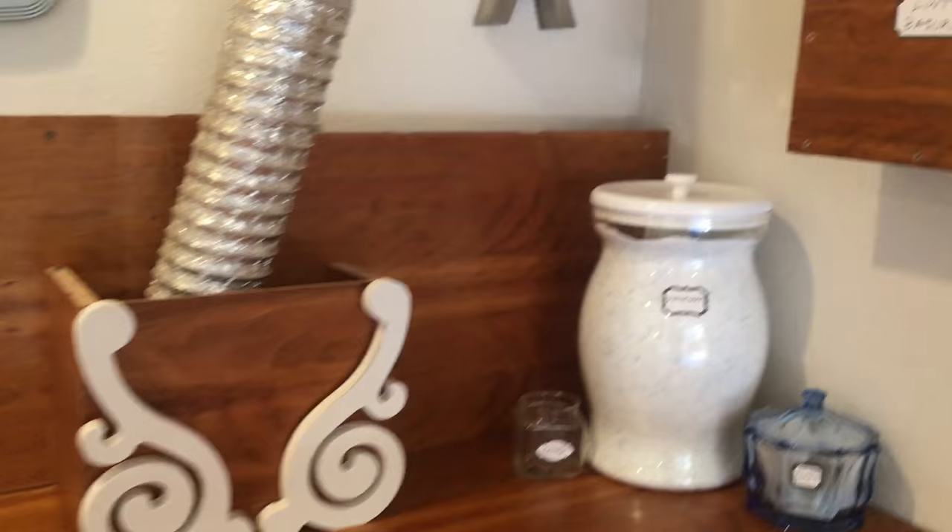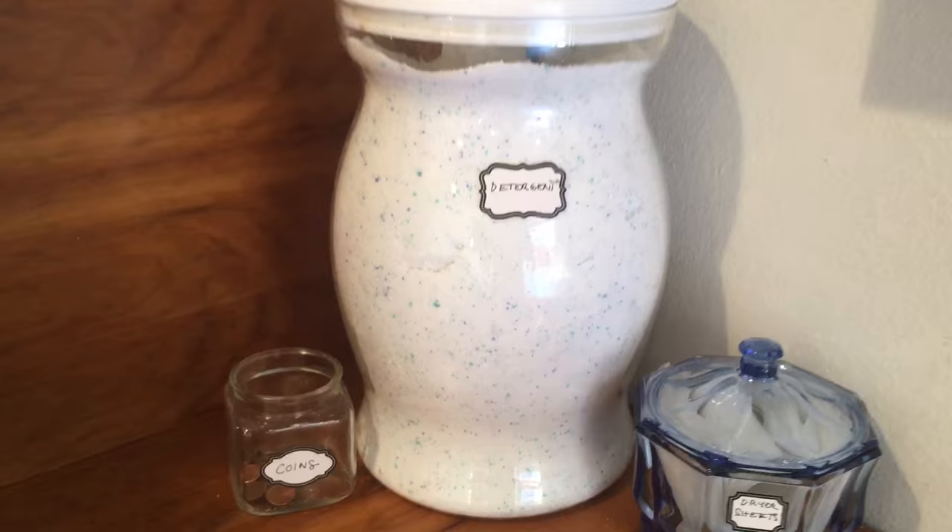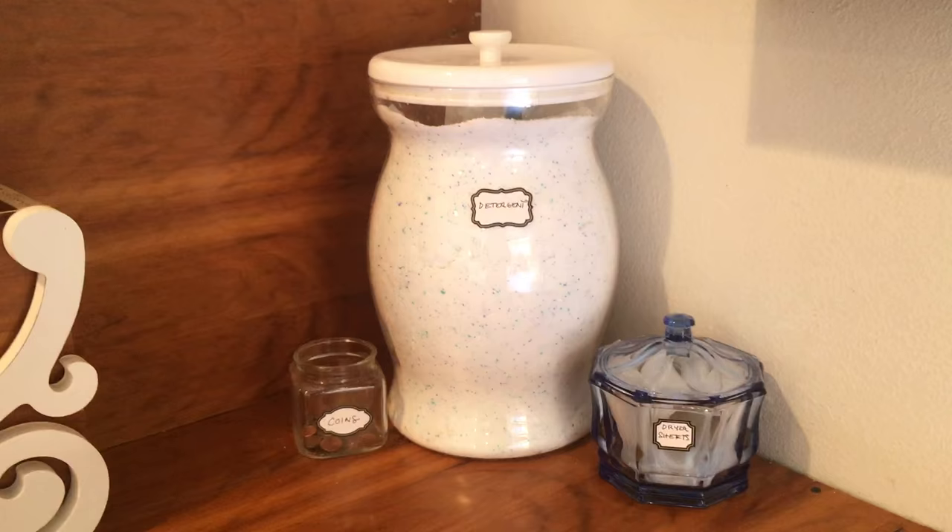This detergent container is actually a punch bowl — a punch container. On the other side there's a spout for punch. And I literally found it on the street like two or three days ago, just in my neighborhood.